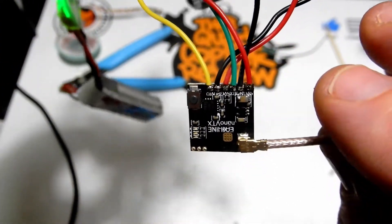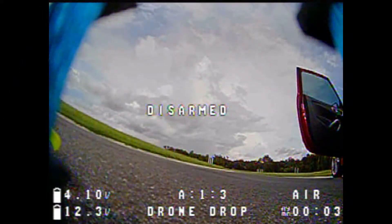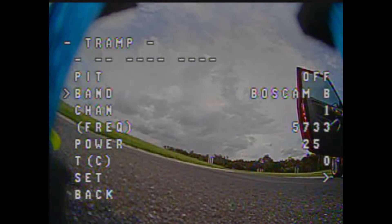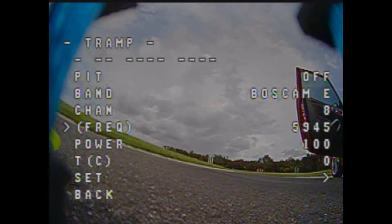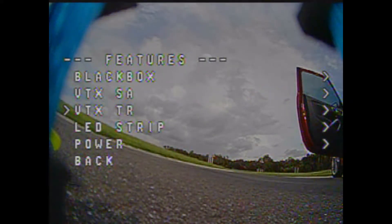Using smart audio is going to be much easier. This VTX uses Tramp protocol, so remember to set that in Betaflight once you've soldered the smart audio wire on. It's as easy as yaw left and pitch up on your sticks. Go into the Tramp side, change your channel and power — in my area E8 is the best signal — set it, confirm it, go back, save and reboot.